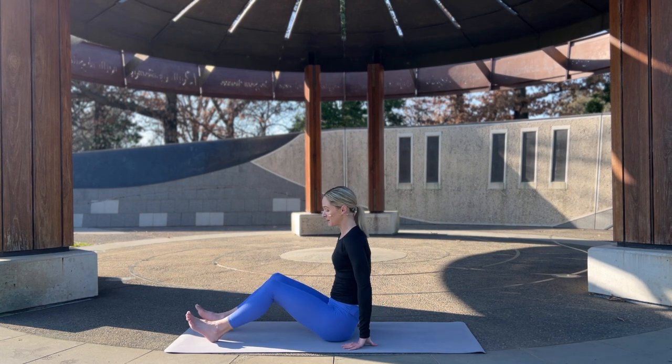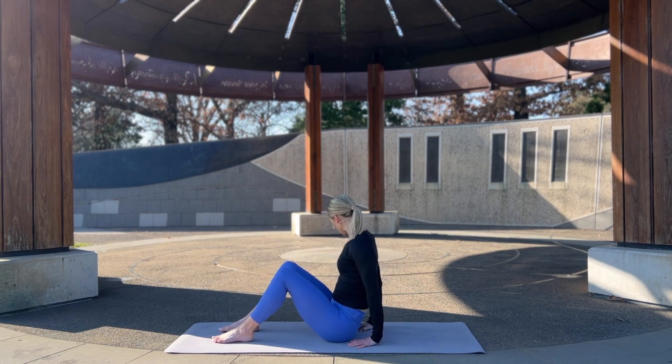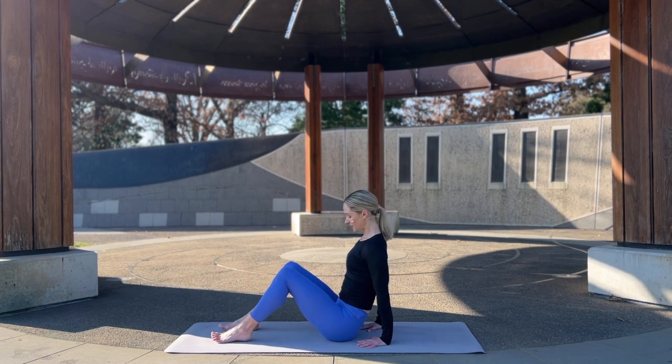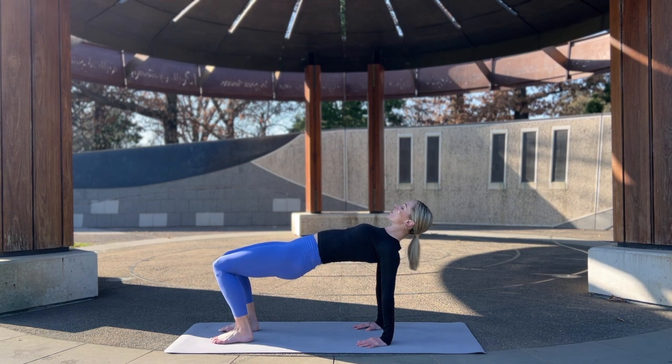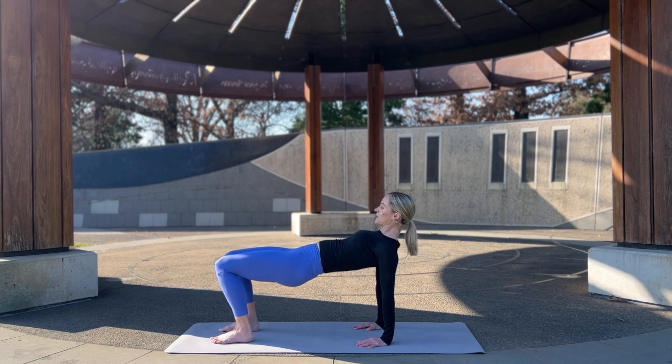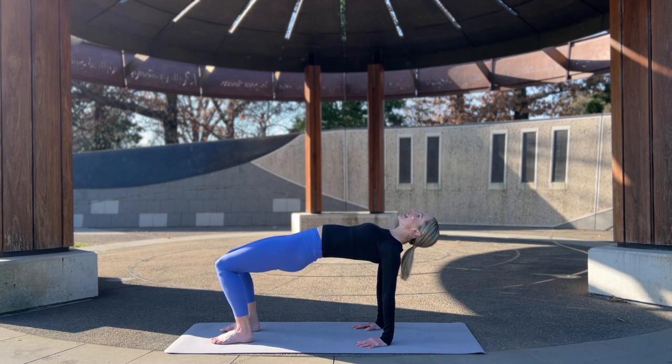Coming out of it, let's come to a reverse tabletop. Pressing the feet into the earth about hip width apart, hands close to your butt under the shoulders. Inhale, press down into the feet, lift the butt nice and high — feel that stretch through the shoulders, opening through the chest. If it's better for your neck, keep your eye gaze directly in front of you, otherwise up to the sky. Two full breaths: inhale, exhale, keep lifting that chest and through the hips. Inhale and exhale.